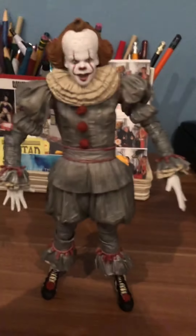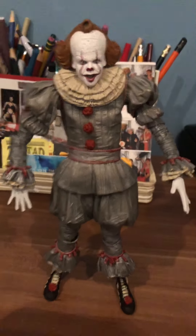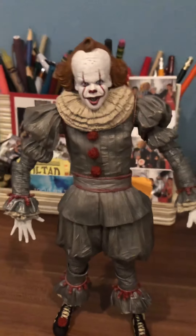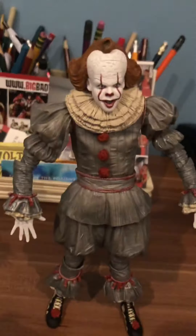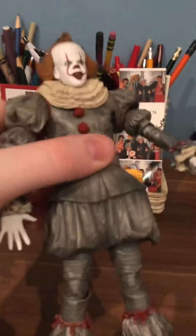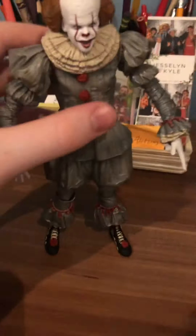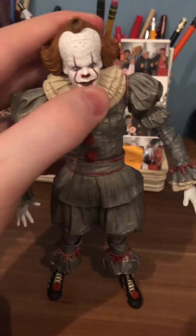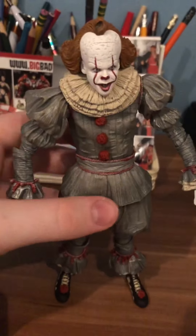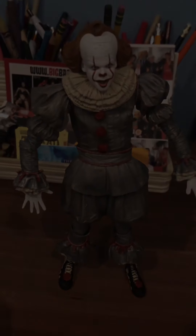The figure is not that big — compared to other figures like the NECA Michael Myers 2018 or NECA Freddy Krueger versus Jason, this figure is pretty small. I'd estimate it's about a 6.5 to 7 inch figure. Overall, I'd give this figure a 9.5 out of 10 — it's amazing and a really good addition to any horror collection. I got it on eBay, as they don't really sell it at major stores like Amazon, Target, or Walmart right now. I paid around 60 dollars, which was a good bargain. I hope you all enjoyed this video — please subscribe and like, and take care!